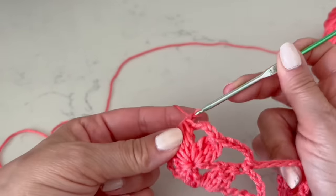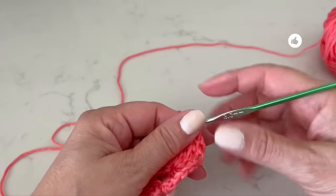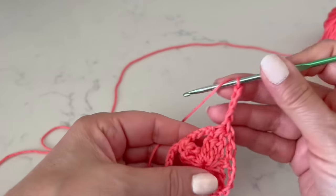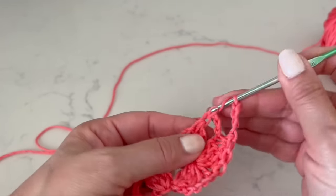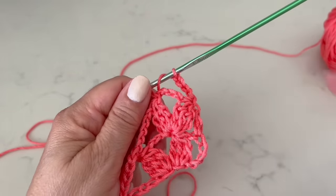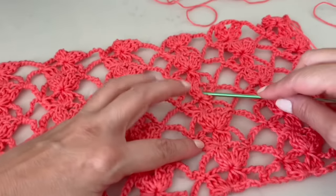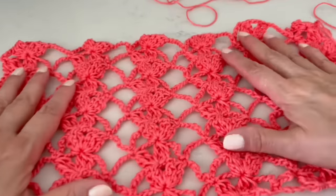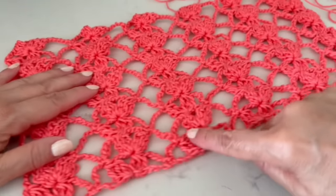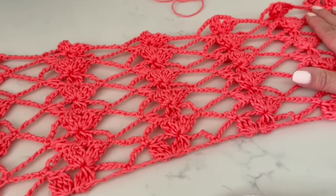At the end of the second leaf, make a double crochet for the edge. Then turn around, go up with one, two, three, four chains and start again in the second leaf. Continue like this until we have ten rows. Here we have four, five, six, seven, eight, nine, and ten rows. I will give you the centimeters so you have a reference — we have six segments with two leaves each.